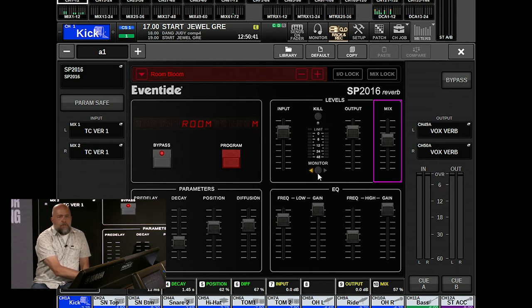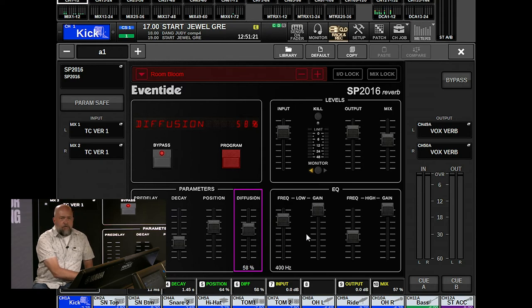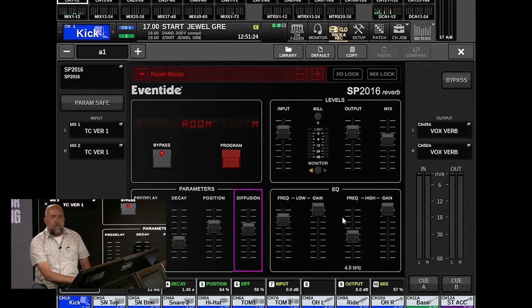You can audition how the reverb trails off while sorting out what you want to use. Metering can be selected as either input or output. Controls include pre-delay, decay time, and a position parameter that virtually places the sound in the front or rear of the space — it changes the sonic texture and lets you shape the reverb for your specific needs. There's also diffusion control, plus high-shelf and low-shelf EQs.